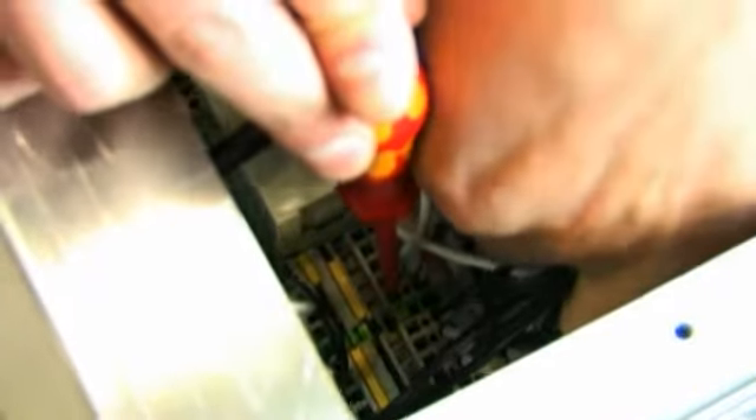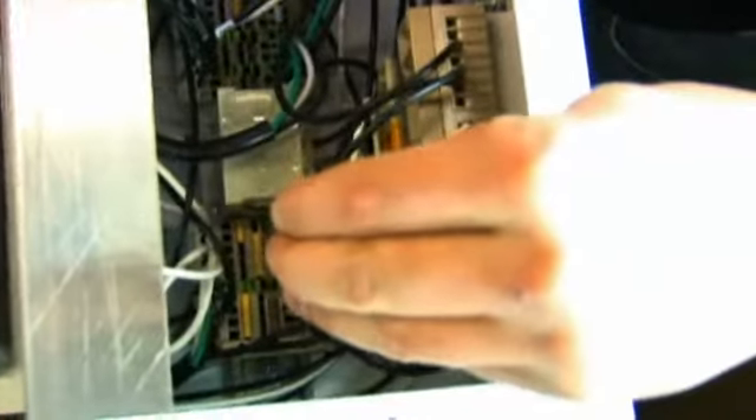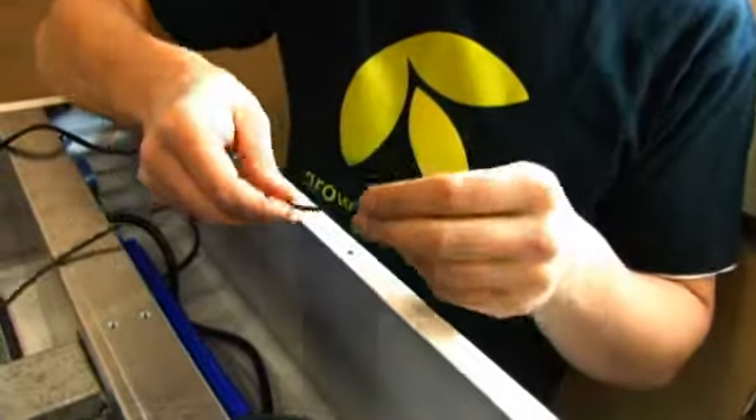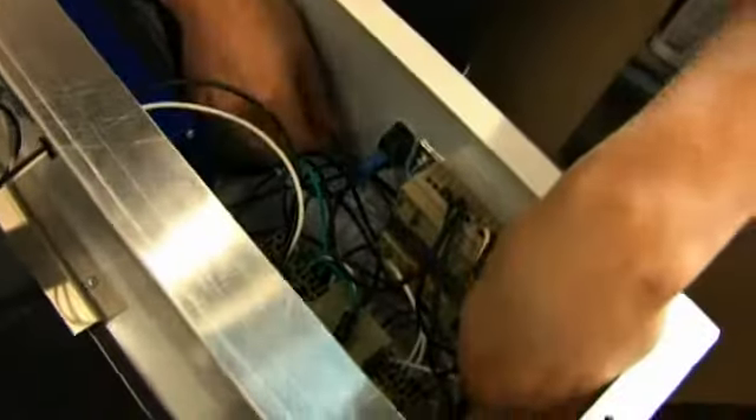Attach the wires to the DIN rail. Use the small flathead screwdriver again and press down firmly on the square hole next to the hole that the wire needs to be placed in. Insert the wire, then remove the screwdriver. Give a little tug on the wire to ensure it is a good connection. Repeat with the remaining wires. Please see the DIN rail reference diagram for proper placement of wires.